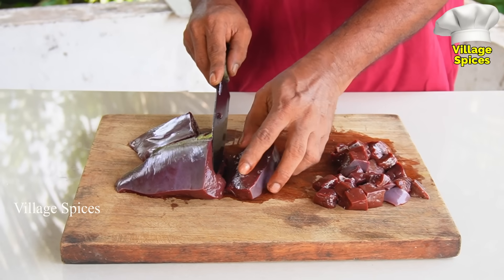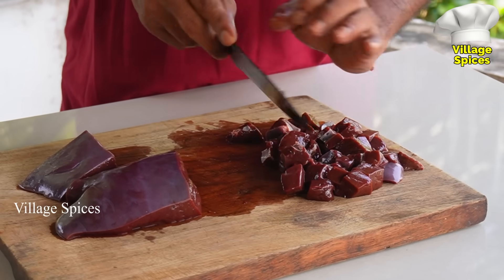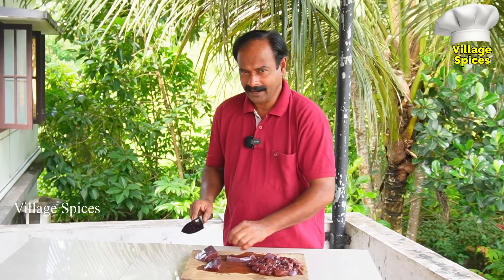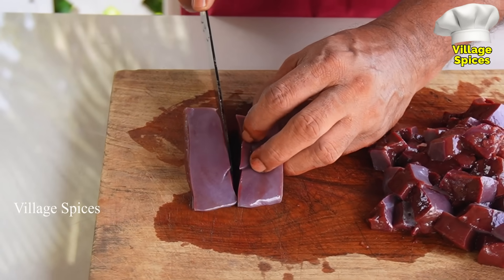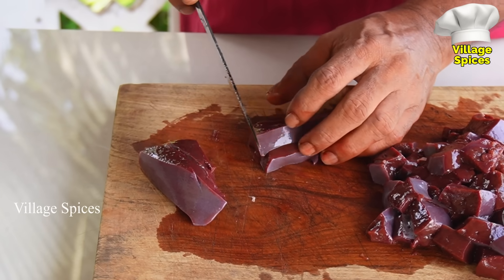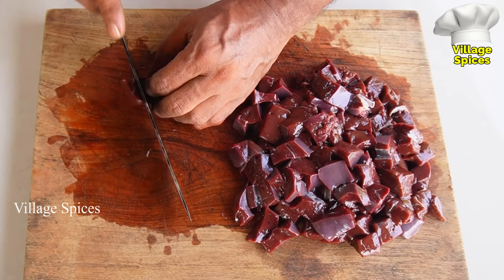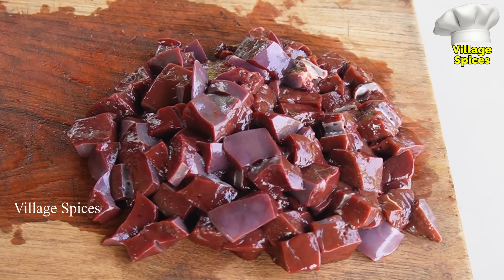Let's cook the liver as well as the rest of the liver. This is not enough, we made it a little bit. This is the liver. It's a small bowl. I'll put it in a bowl. Now, a little bit of liver. If we don't have to fry it, we'll put it in a bowl. It's a big bowl.